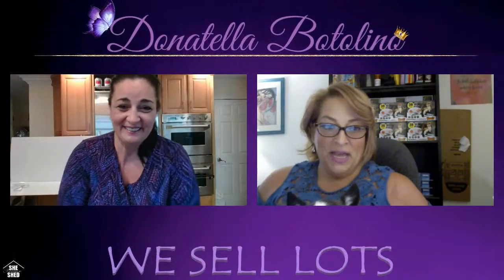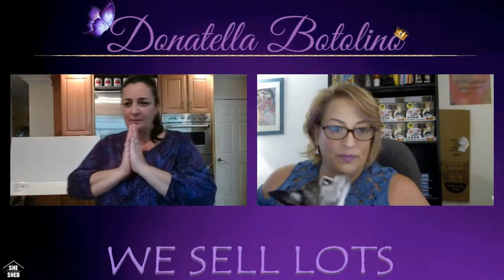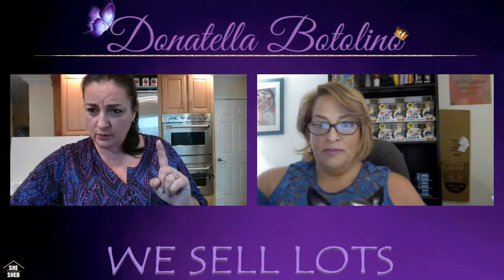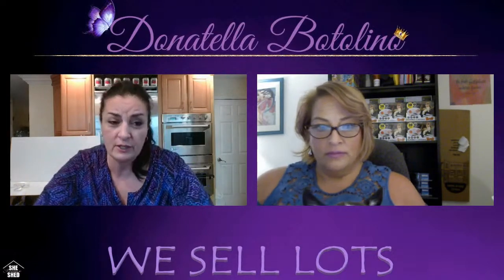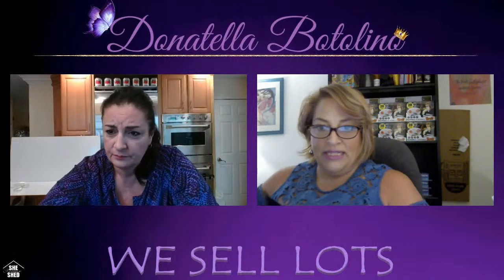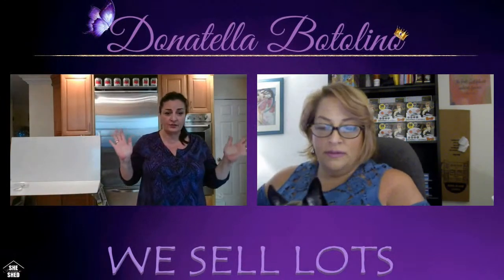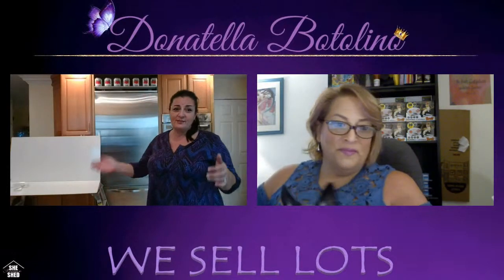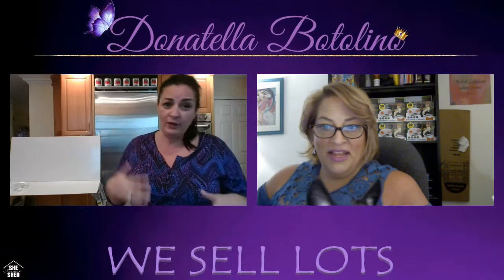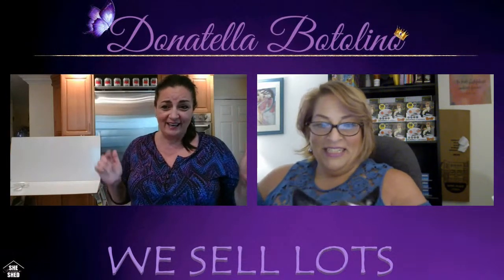Hi everybody! Rachel is joining me today from my kitchen. We had some technical issues — it said 'live canceled' but we're seeing each other now. Let's hope we don't have any problems with YouTube like we did yesterday. I'm coming from my kitchen because we're building a new studio in the garage and it's not done yet.